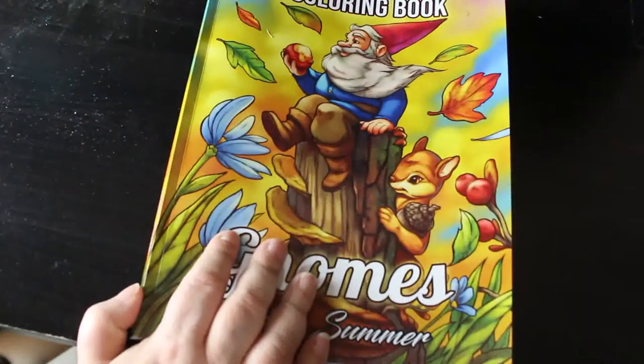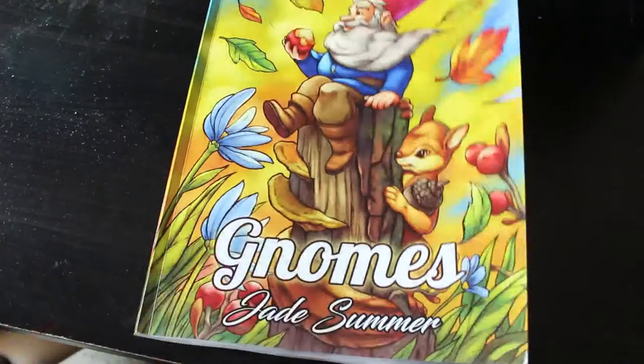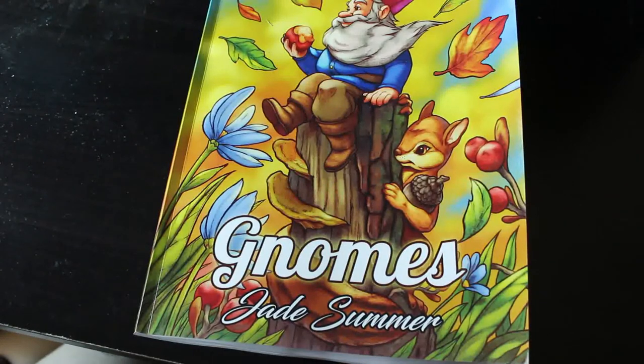That means I can colour one set, put the book away when I finish, and then give it to Jennifer later and we'll see how she does. I hope you've enjoyed this flip through of Gnomes by Jade Summer. I'll leave a link down below so you can go and purchase it — I'm not an affiliate, it's there for your convenience. I'll see you in the next video, bye guys!